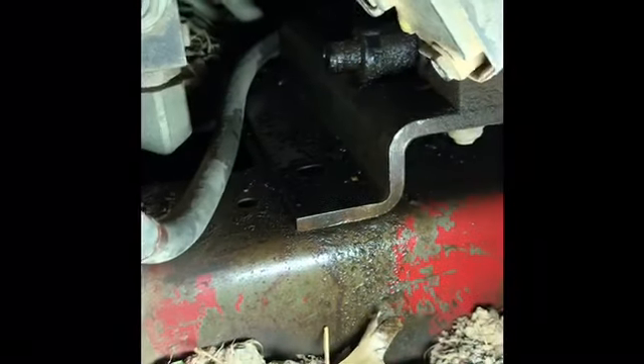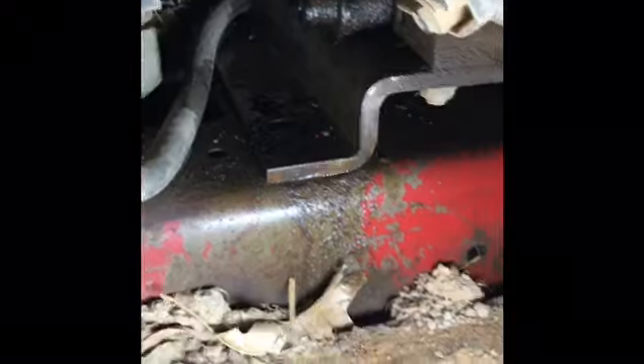The next step is to drain your oil. The oil drain is to the rear of the machine. Down here is your oil drain — twist it, pull it out a little bit, and your oil will come out. We have already drained this engine.